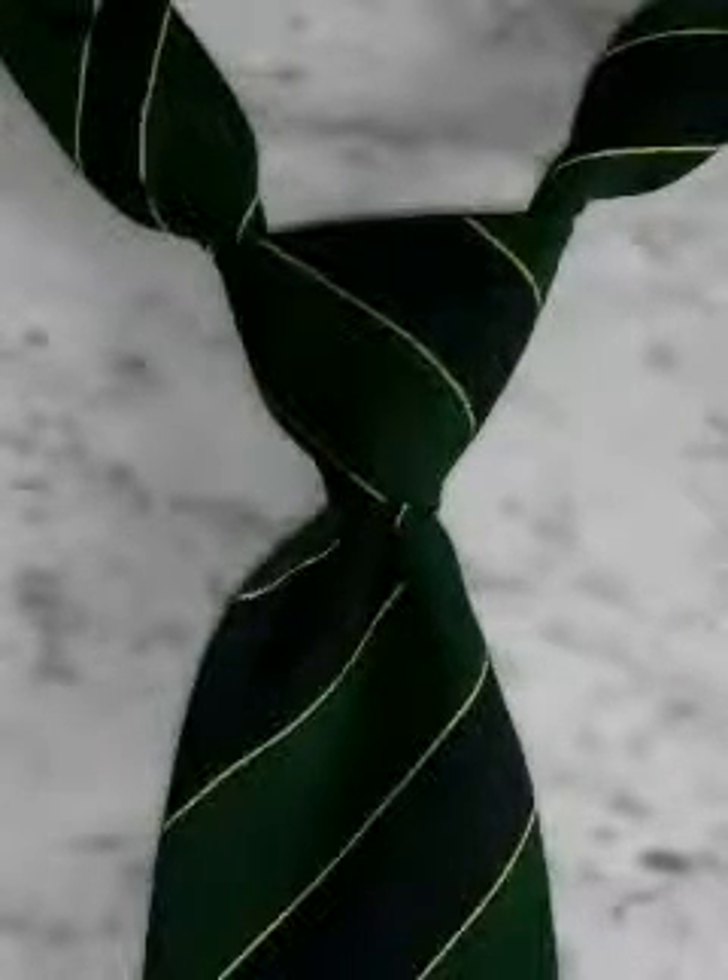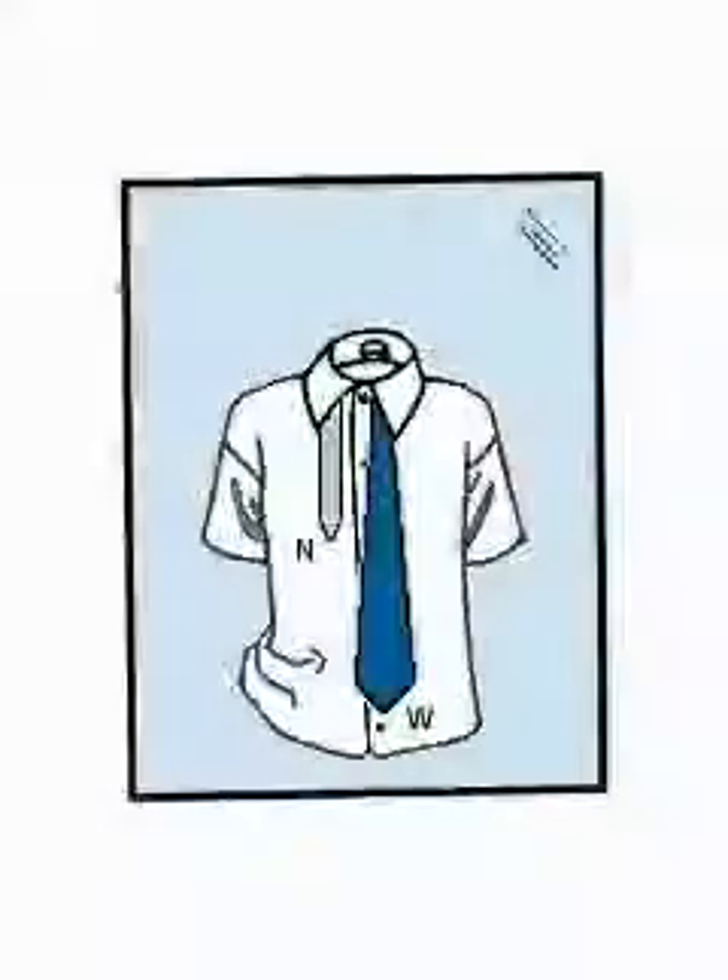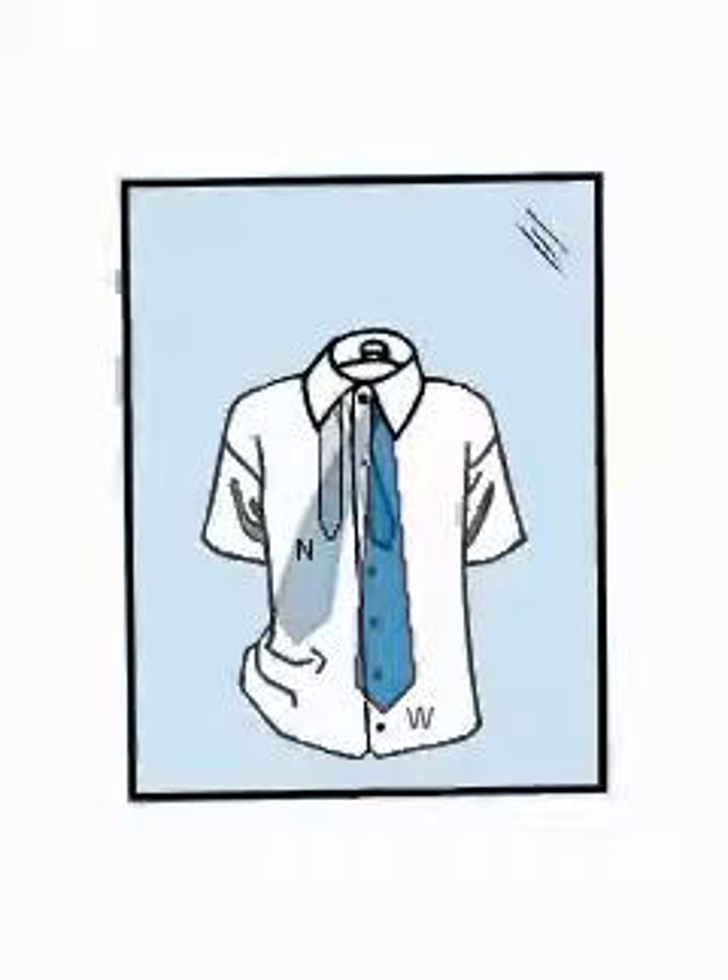Let's go through this knot step by step. Start with the wide end of your tie on the right, extending about 12 inches below the narrow end on the left. Then cross the wide end over the narrow end.